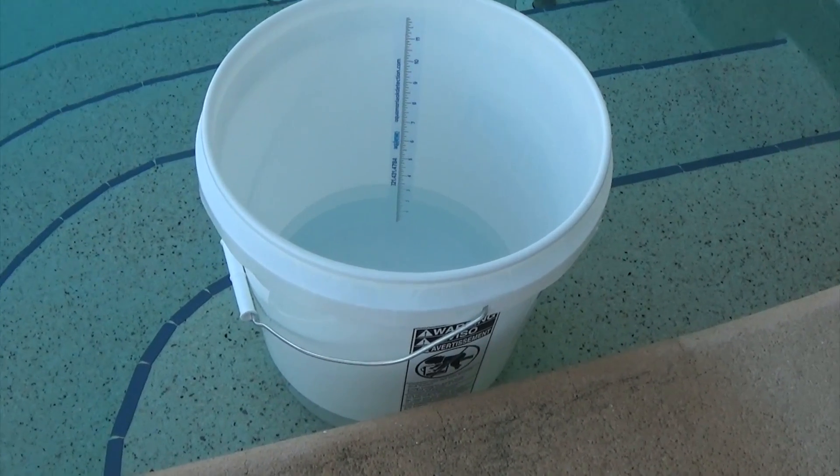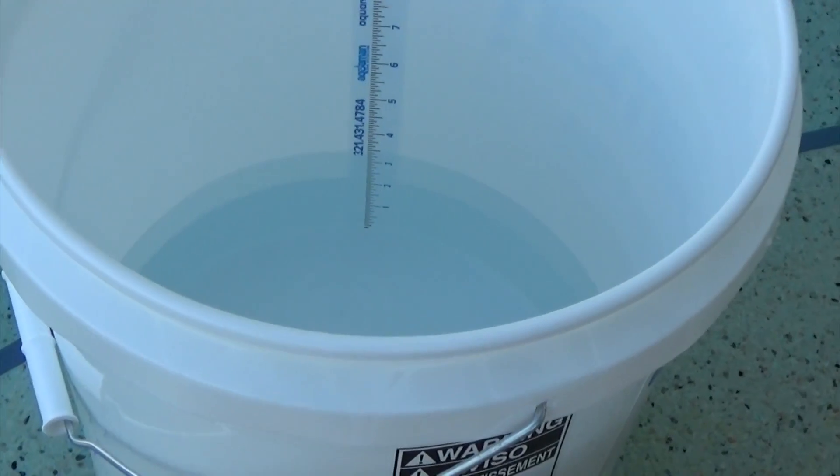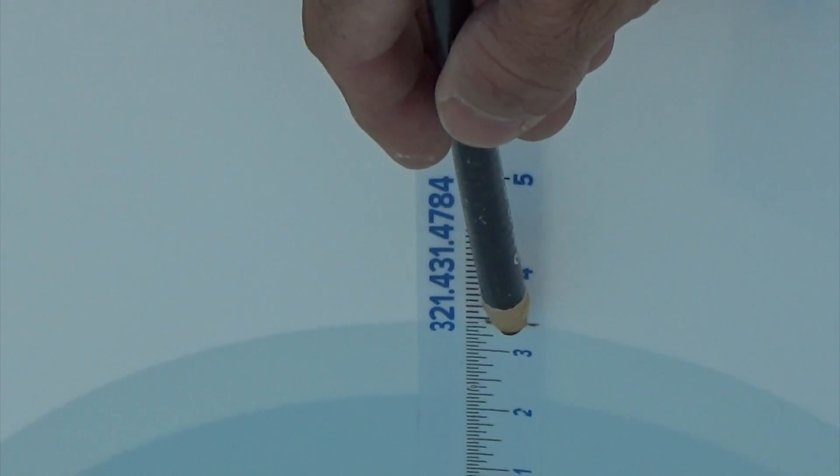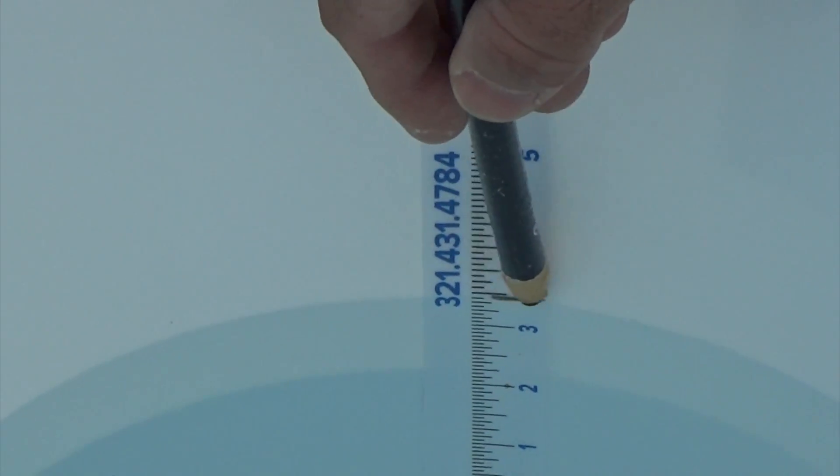This bucket is transparent — this is about what the inside should look like. You can see that it's about an inch higher. Next, mark the inside of the bucket with a grease pencil, just like this, and make it as perfect as possible with the water level inside the bucket.